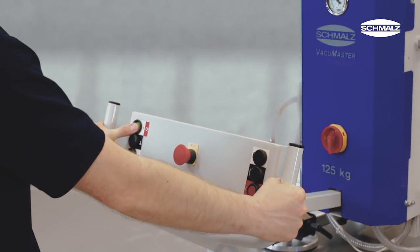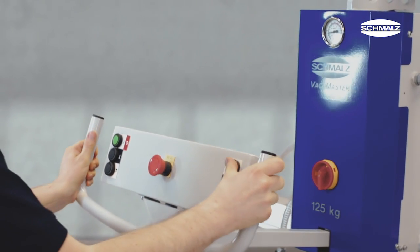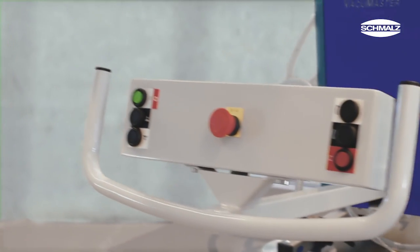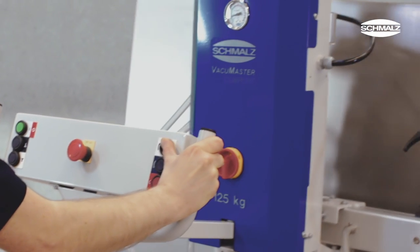Besides the already shown Vacuum Master Basic, this series of lifting devices is also available in an upgraded version. The operator handle of the Vacuum Master Comfort brings together all controls with push buttons for chain hoist lift and lower, vacuum on and off, as well as swiveling and turning.